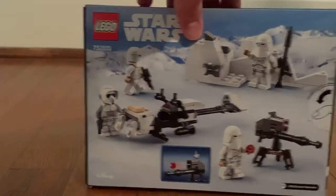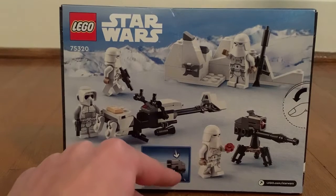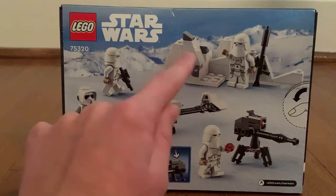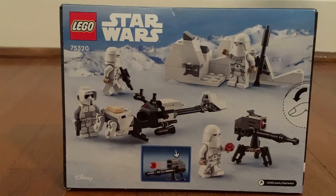On the back of the box we have some details and a launcher. You can push down this thing and launch a stud, which is kind of cool. You can also see a speeder and some snow, which is kind of cool — just like what we see in The Empire Strikes Back movie.